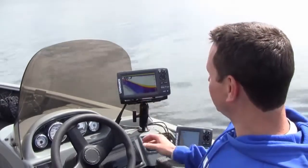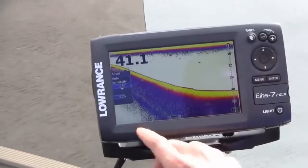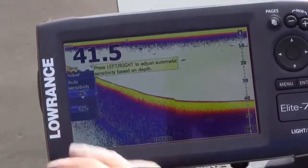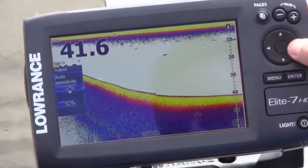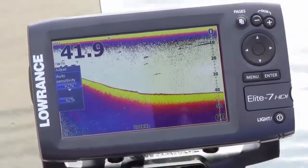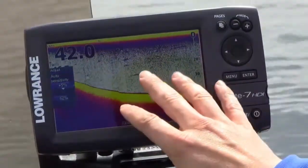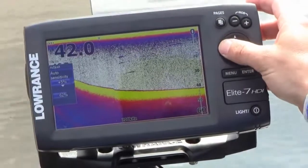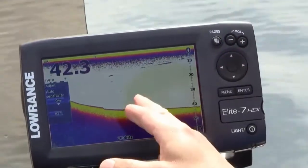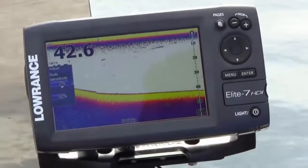Here we're looking at our broadband sounder. Under the first menu, your adjustments give you the ability to control sensitivity. The standard is to have it in auto sensitivity, and then you have the ability to bias that while still taking advantage of the system's auto settings, plus or minus. So you can see as I turn up the sensitivity you get more detail in the water, and as you turn it down you get less detail. The way you want to set this is so that the meaningful targets you want to see are available, but without extra stuff you don't need.